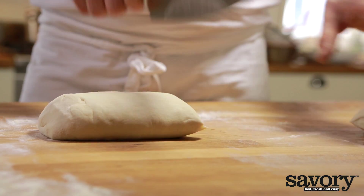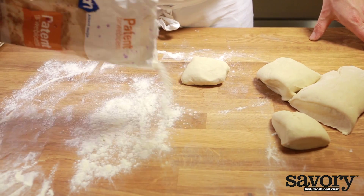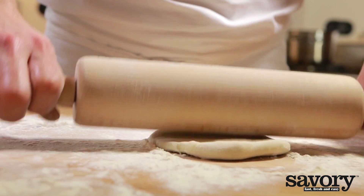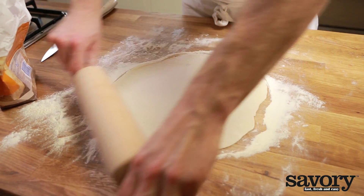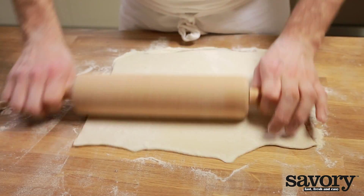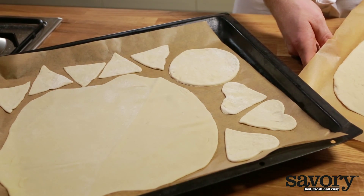Divide the dough into pieces if the recipe calls for it. Sprinkle your work surface with flour and use a rolling pin to roll the dough out as thin as possible — the thinner the dough, the crispier your pizza. You can make regular pizza, thin crust pizza, or mini pizzas. The pizza dough is now ready for you to add toppings and bake it in the oven. And that's how you make pizza dough.